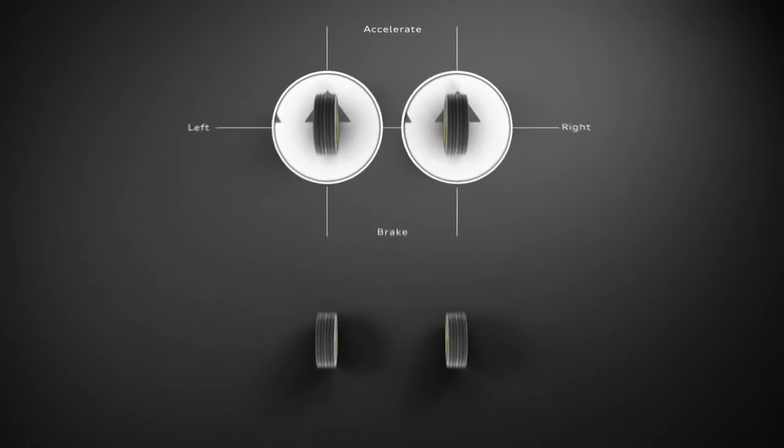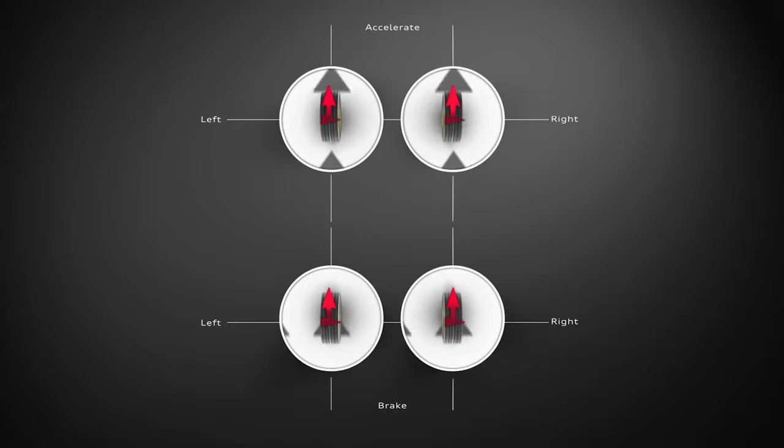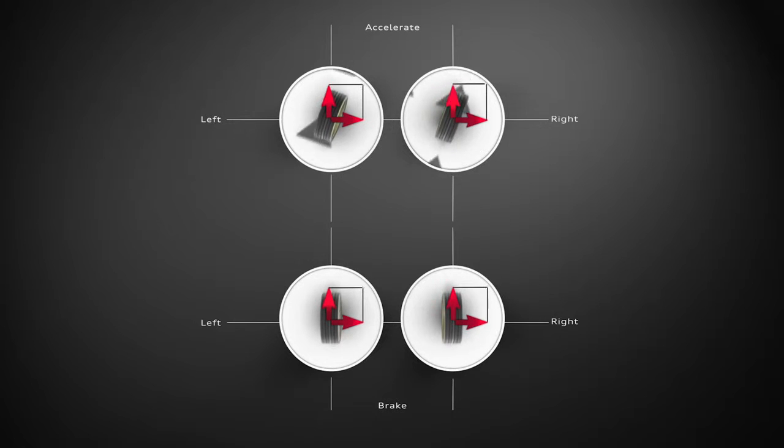Now imagine that we're sharing the same amount of acceleration force between four wheels, as we do with Quattro. The acceleration force on each tyre is lower, so that means when we apply the same amount of lateral force as before, we stay within the grip limit of the tyre.